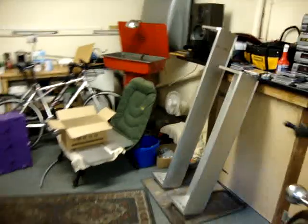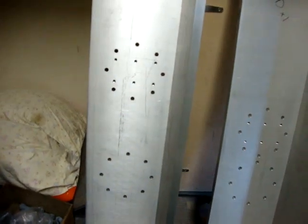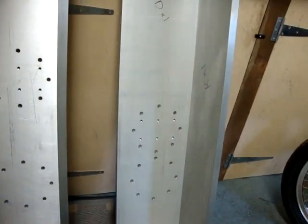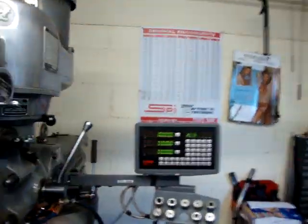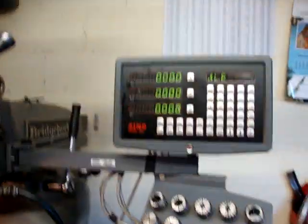Recently I had a job which involved drilling some circles of holes, as you can see here. I just thought I'd give a quick run through setting up the Sino unit to do that job.